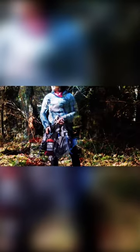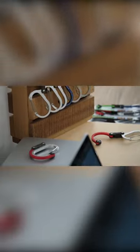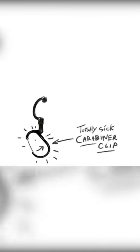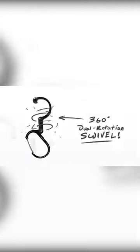If you want a way to hang your gear virtually anywhere, the Hero Clip might be just what you need. What sets it apart is the fact that you can extend it to double its height and use a 360-degree pivot to better secure your gear.